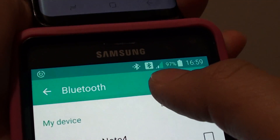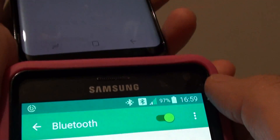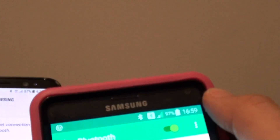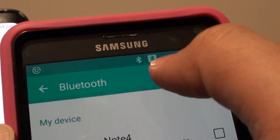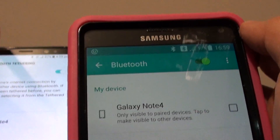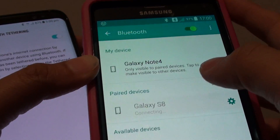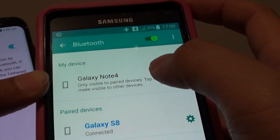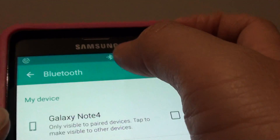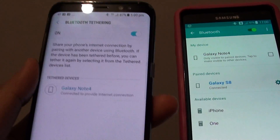On this device here, it shows a Bluetooth icon with an internet connection. If I turn off Bluetooth Tethering, you can see the icon will be different. And if I turn on this device and tap on connect on the S8, it will have a different symbol. This symbol means that you can connect to another device using the internet connection from the Samsung Galaxy S8.